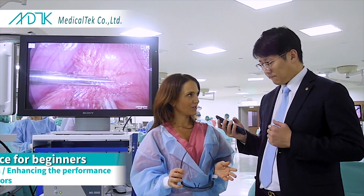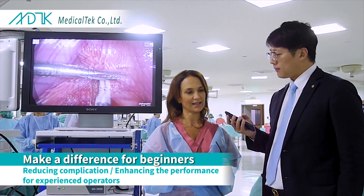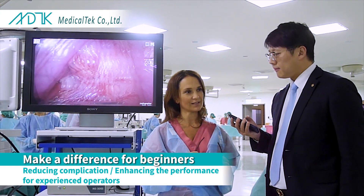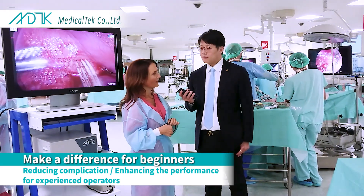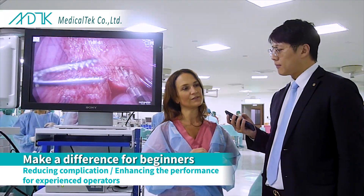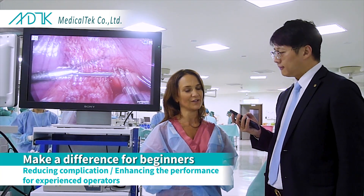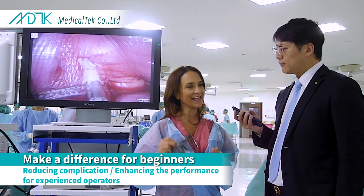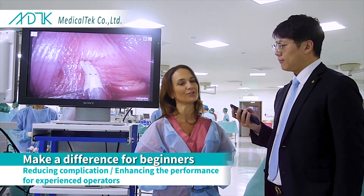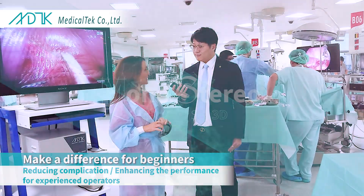I like new technology, I like to develop new techniques, and I think it is an enabling technology that could definitely make a difference for beginners in the field of interventional endoscopy. I think it could make a difference in terms of reducing the number of complications and increasing and enhancing the performance also for more experienced operators.